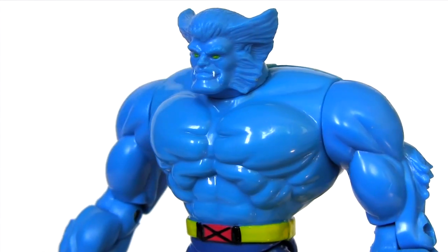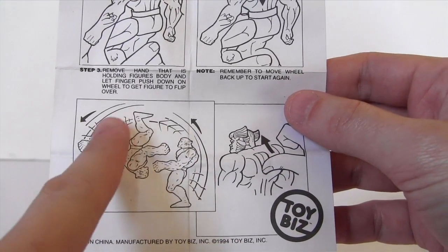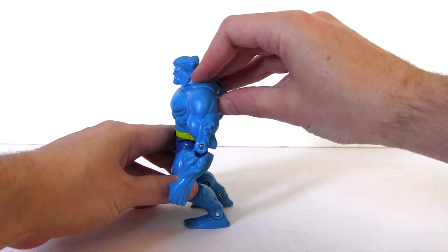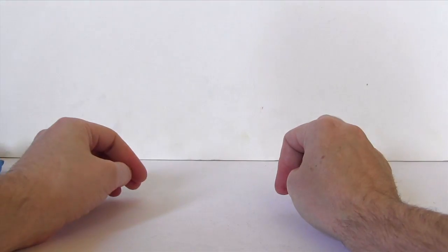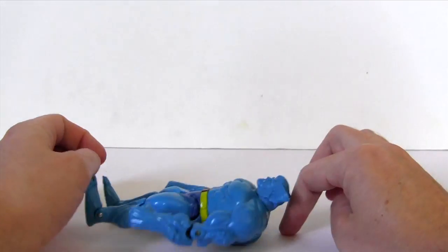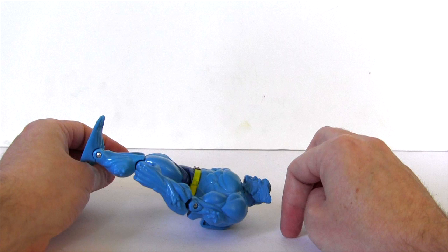As for the face sculpt, it's more Kelsey Grammer than it is Nicholas Holt. And now his mutant flipping power — with the instructions showing him doing a nice clean somersault, let's put that to the test. Almost, but I suggest going back to the danger room for further training.